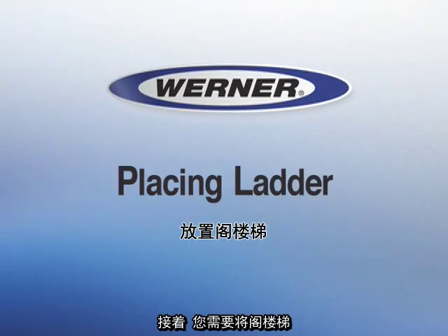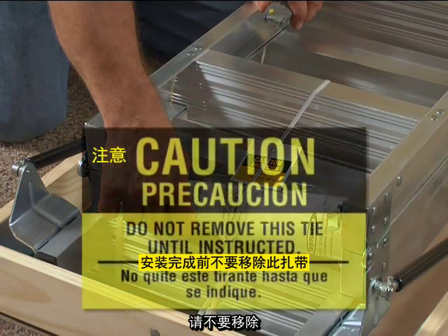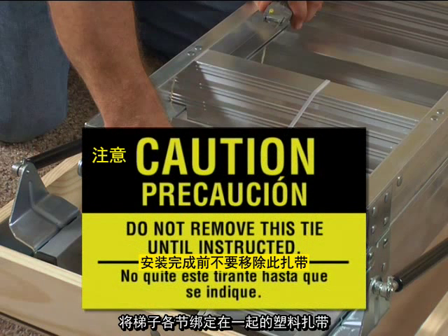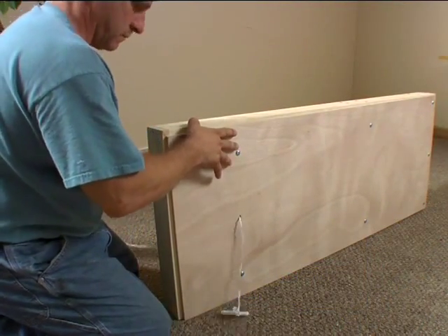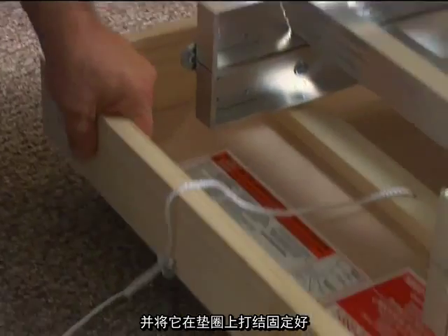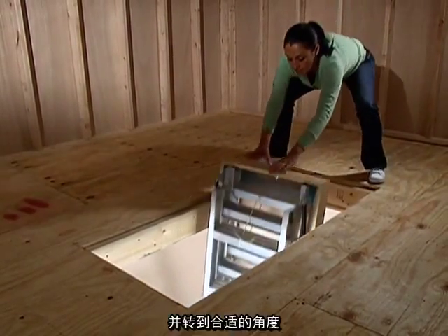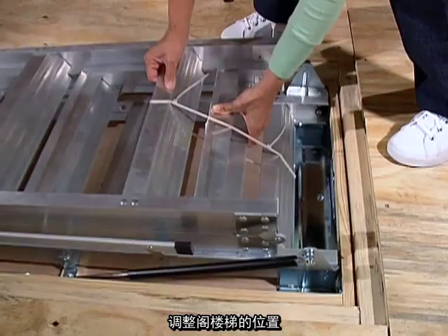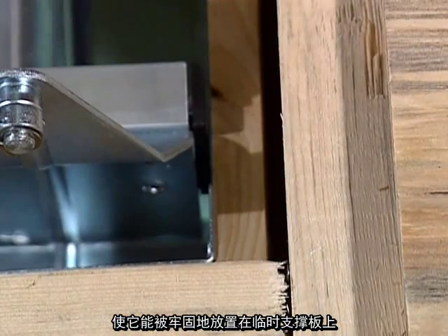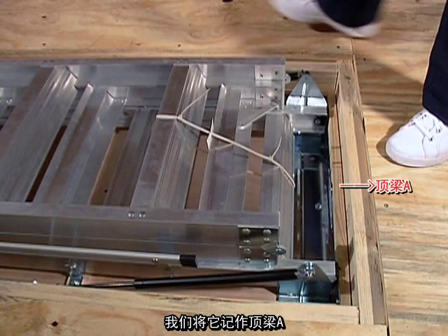Next, you will place the ladder into the prepared opening. Do not remove the nylon tie holding the sections together until the ladder has been completely installed and secured. First, attach the pull cord through the pre-drilled hole in the door and tie it to the washer. Raise the ladder into the rough opening, turning it at an angle to clear the temporary support boards. Position the ladder so it rests securely on the temporary support boards. Slide the ladder so that the hinged end of the wood frame is resting tightly against header A — the header with the hinge.